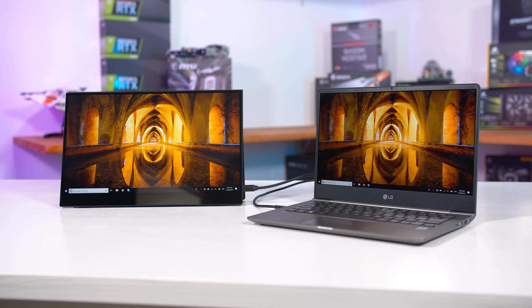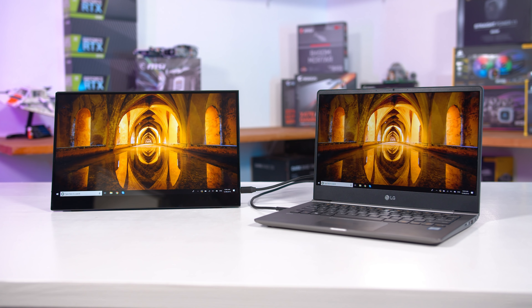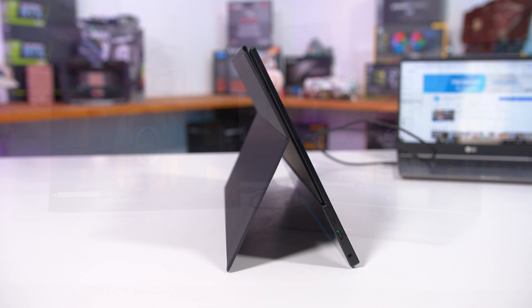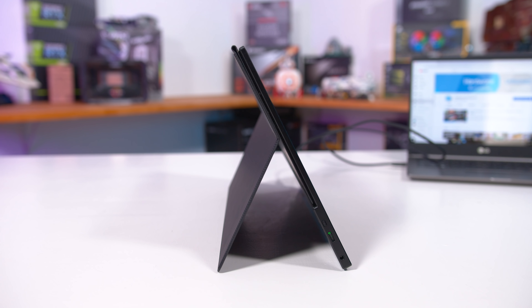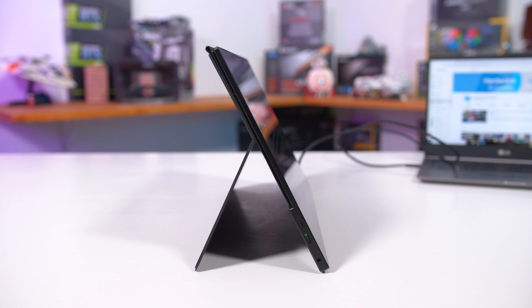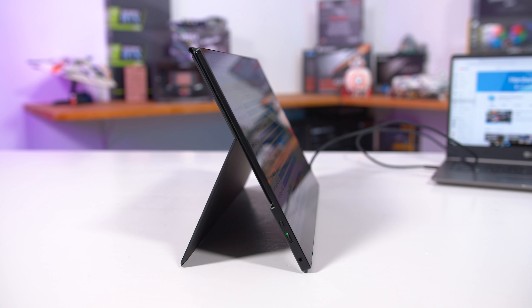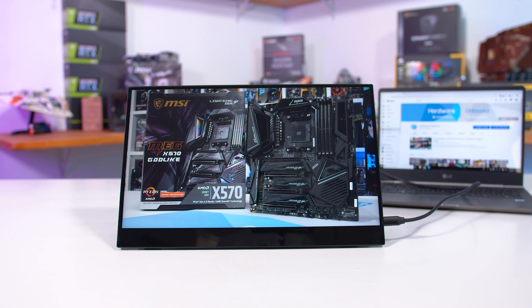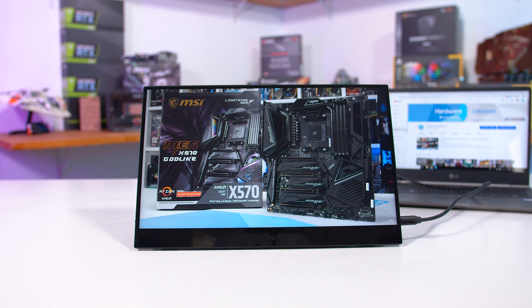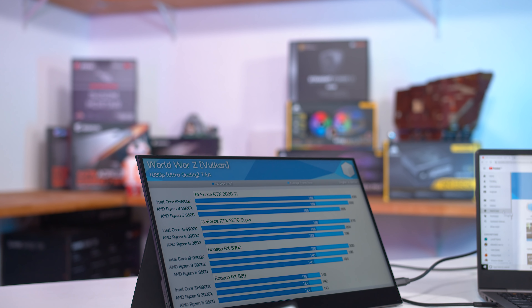Basically, this is a 15.6-inch 1080p IPS display running at 60Hz integrated into a slim, light and portable chassis. It's slim enough to slip inside a backpack along with a laptop or other device, and the idea is you could use this as a secondary monitor or a larger display while on the go. Some of the examples Viotech gave were hooking this up to a laptop for a dual screen setup, a console like the Nintendo Switch for a larger display, or even a smartphone, so it seems like a decent concept.